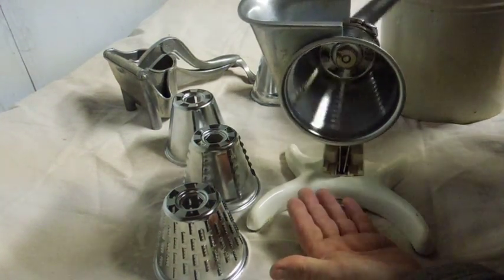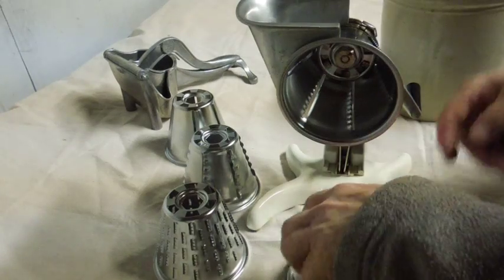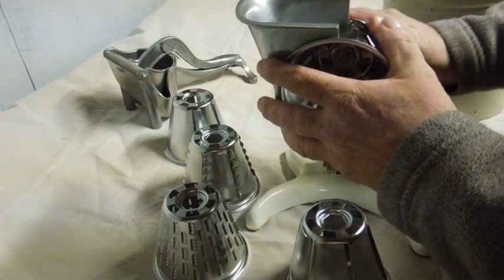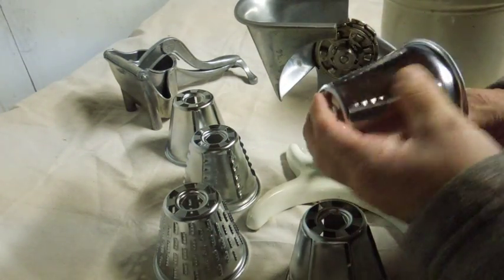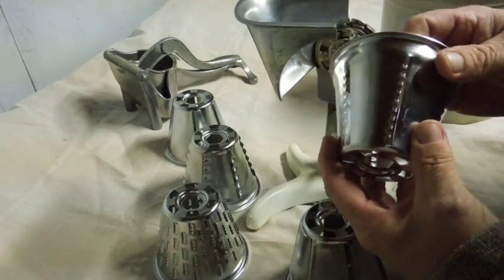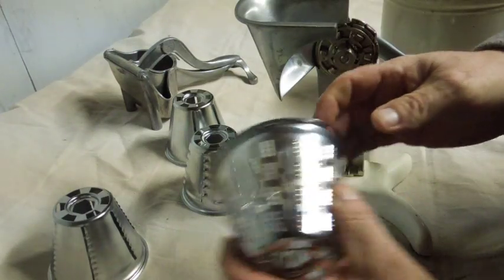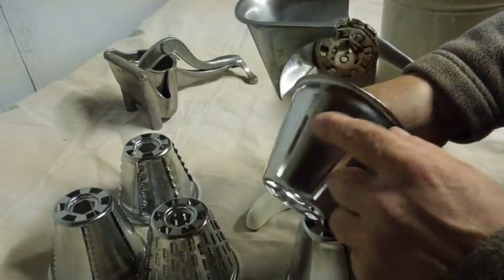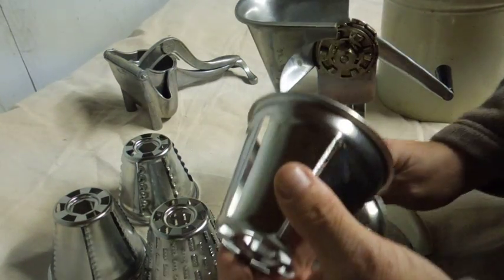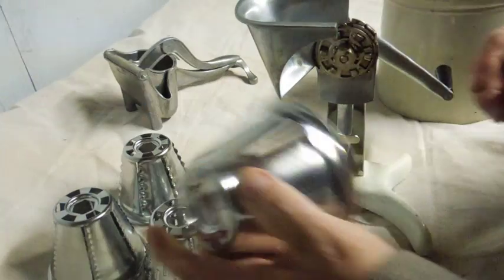It's got five different drums: a waffle cut, what I suppose is the julienne cut for cutting up carrots, a bigger wavy cut, a shallow straight cut, and a deeper straight cut. These drums are made out of stainless steel.